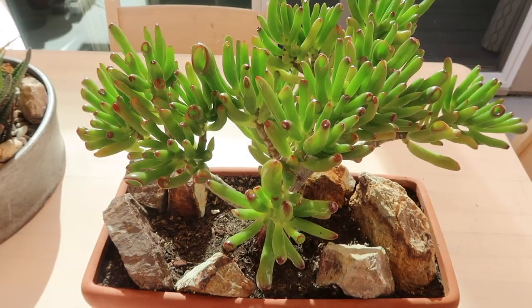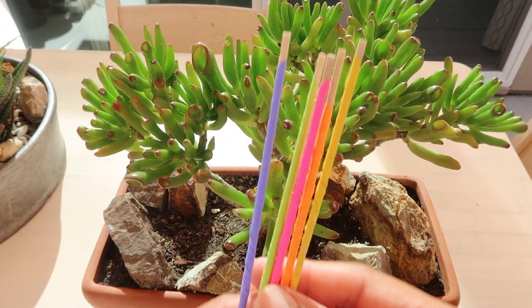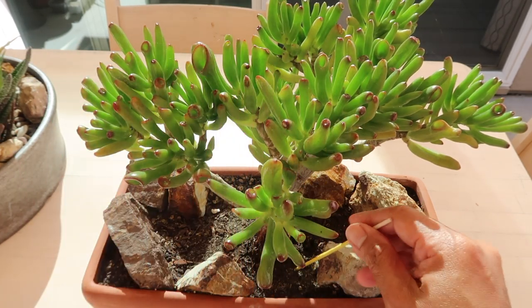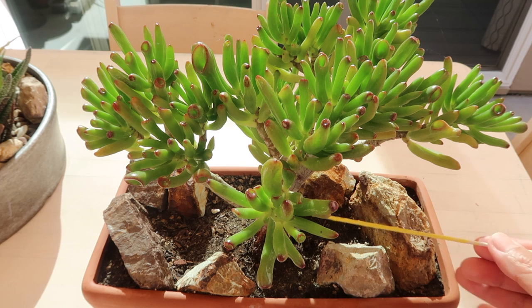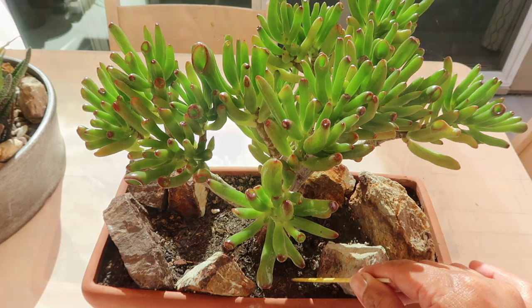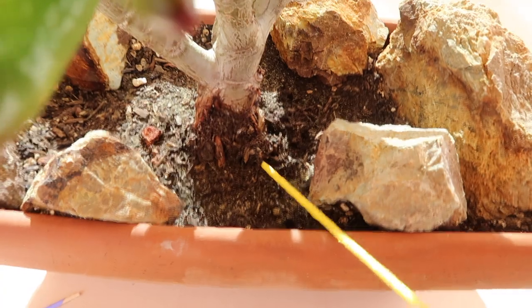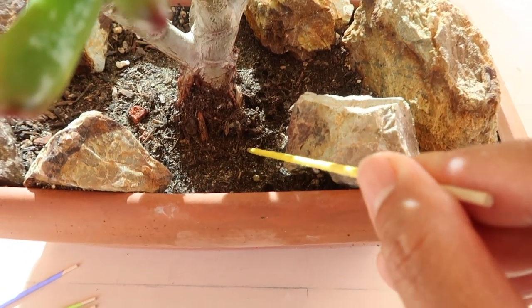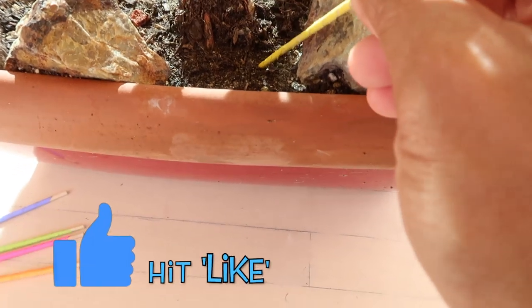Let me show you how this DIY succulent moisture meter works. Please take note it's DIY so you can make some at home, and I'll definitely share how you can make these in a bit. I promise you it's so simple to make.